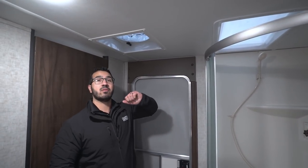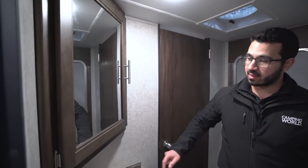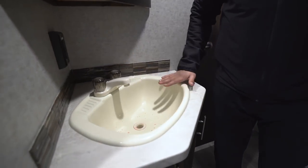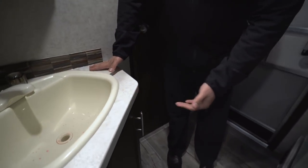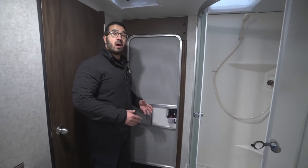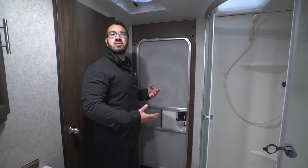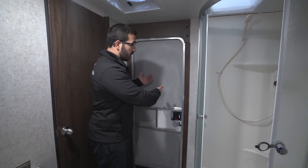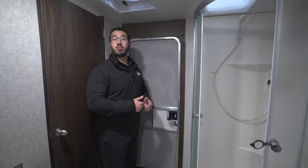Right over here is a power vent fan — if you want to quickly dry the shower off when you're done you can fire that up and it'll get the moisture out in a hurry. Over to this side is a mirrored medicine cabinet with storage behind it. Underneath is an electrical outlet, a nice big sink, and some additional storage underneath that. The secondary entrance behind me is something a lot of people like because it doesn't have a window, giving you a little extra feeling of privacy. That way you can come in, use the restroom, and head right back out without tracking dirt throughout the entire RV.